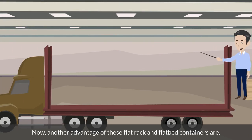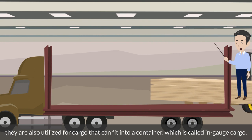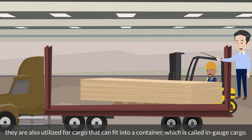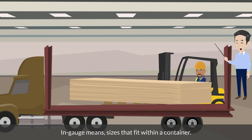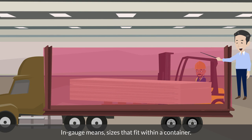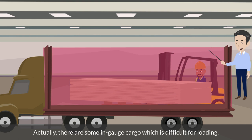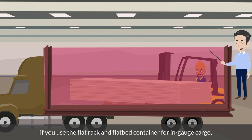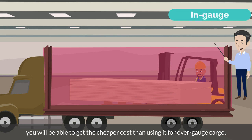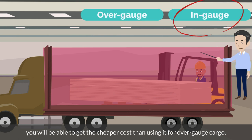Another advantage of flat rack and flatbed containers is that they are also utilized for cargo that can fit into a container, which is called in-gauge cargo. In-gauge means sizes that fit within a container. There are some in-gauge cargoes which are difficult to load. If you use the flat rack and flatbed container for in-gauge cargo, you will be able to get a cheaper cost than using it for over-gauge cargo.